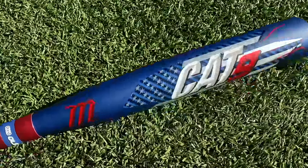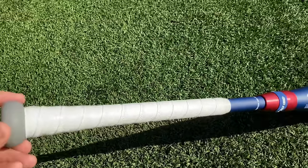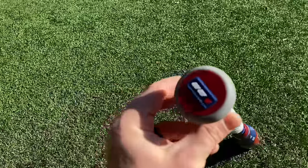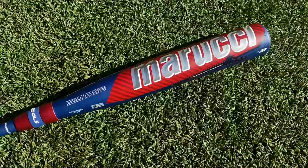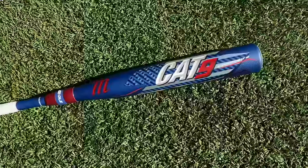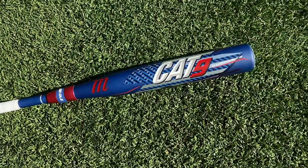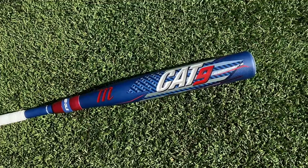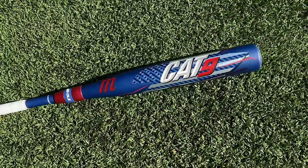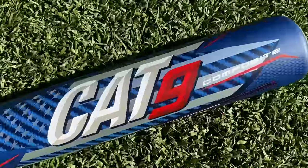This thing looks incredible — one of the best looking bats I've ever seen. The matte American flag paint job with the white thick squishy iconic Marucci grip. We have a 33/30 here. It's composite so we're going to head into the cage and put about 100 swings on this, break it in a bit. Good 65-70 degree day — good conditions for composite. Is it worth $550? Will it even crack our top 20 BBCOR list?